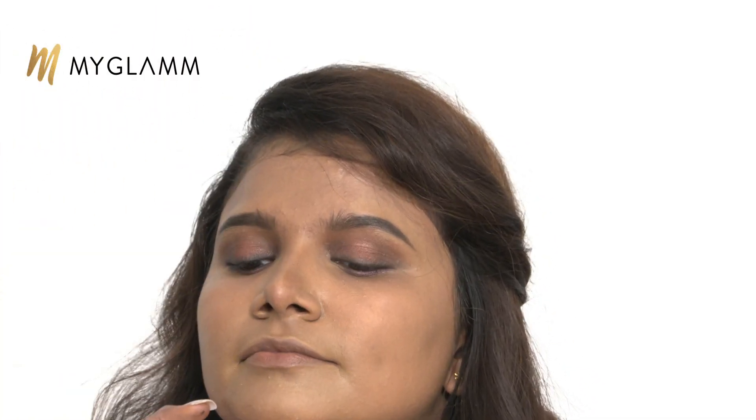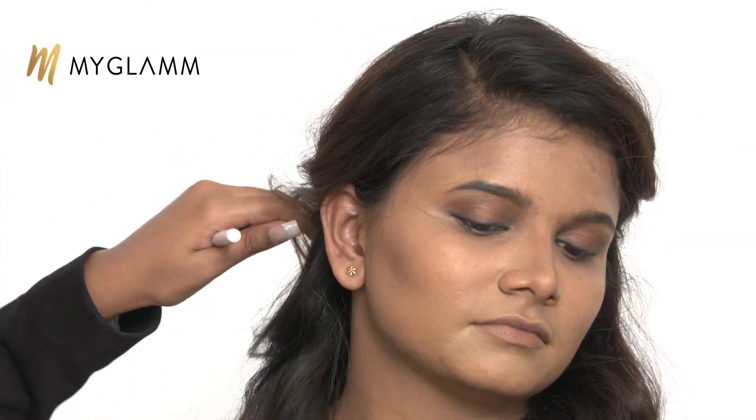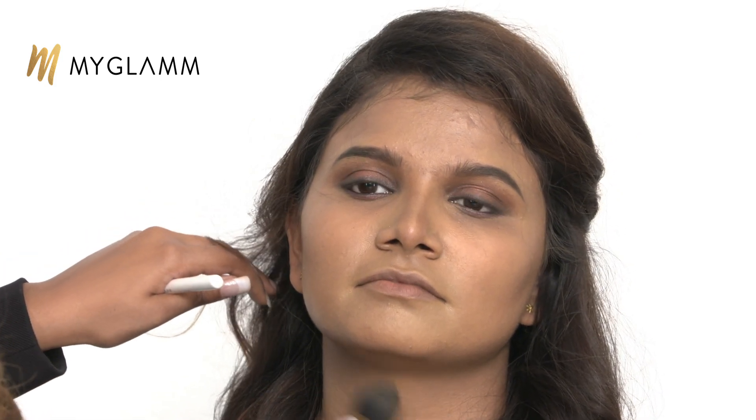Now I'm using the Chisel Palette again, using the bronzer for contouring. For the nose, just be very light-handed. Contouring is really important if you want your face to look nice and chiseled. Contouring uses two shades darker than your skin tone, and highlighting uses two shades lighter — it's just a shadow illusion you create. A little bit for the hairline and forehead — we don't need a lot for her. Then blending out the nose.